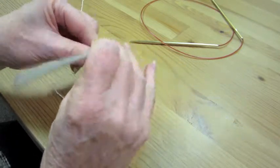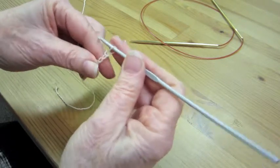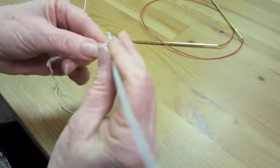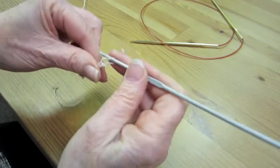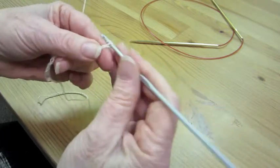Make your chain nice and loose, because you're going to go back in with your knitting needle and pick up the required number of stitches.